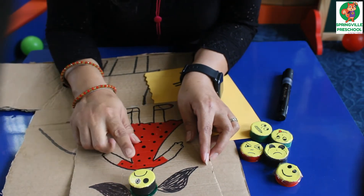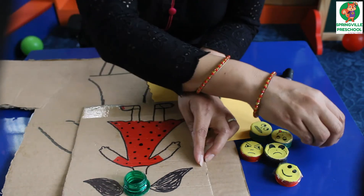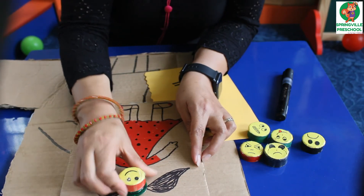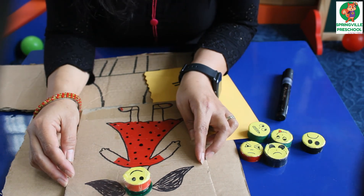Once they do it, you can just ask them which face is this. They will reply it's a sad face. And then you ask them to place the happy face. So they can just place the happy face. This way they will be learning the emotions and at the same time they will be enjoying doing it.